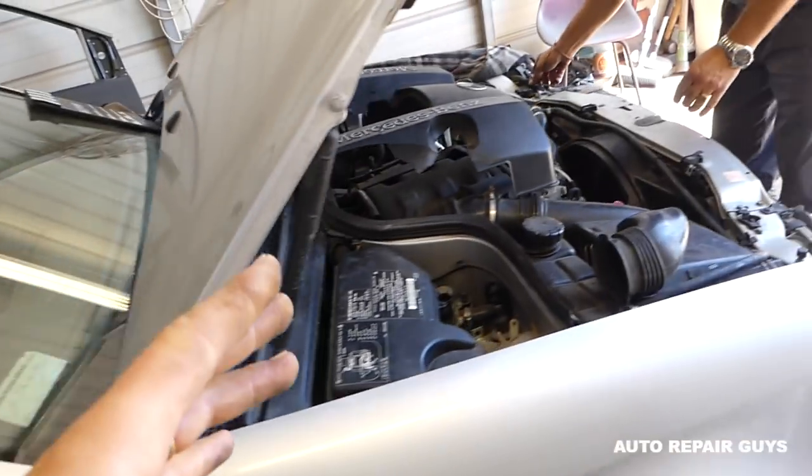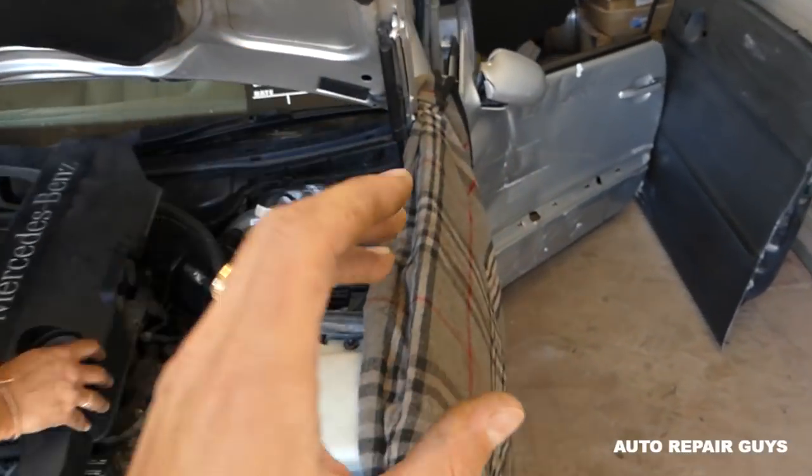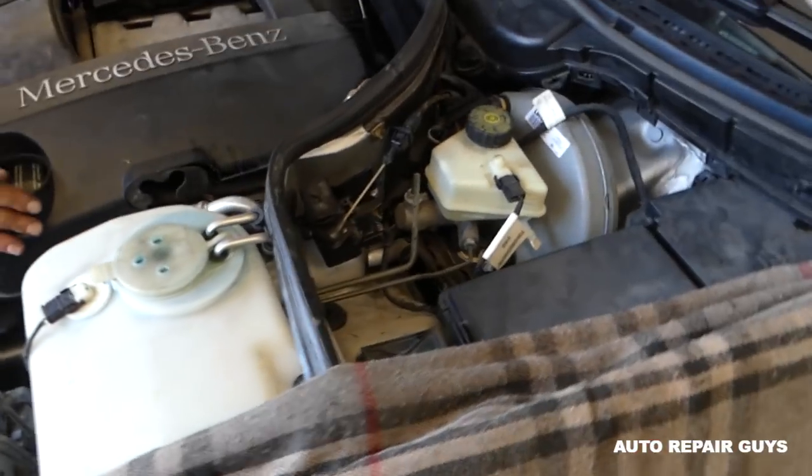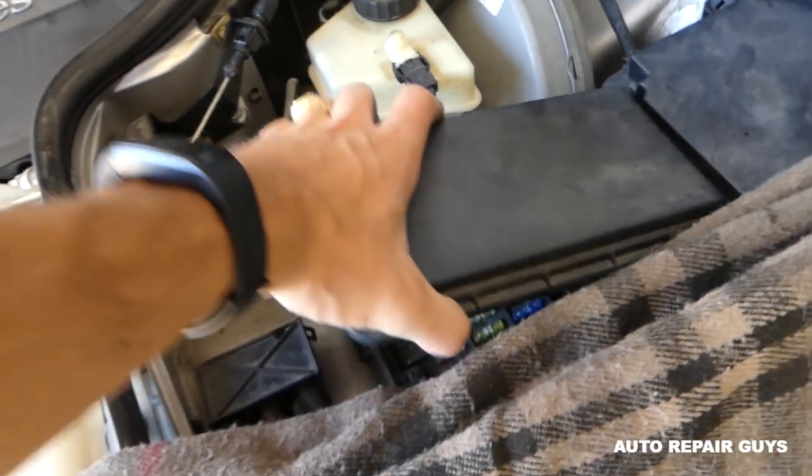First, we have some fuses. We have a special video about the ECU fuses, so make sure you check it out. But mainly the fuses are located right here for the engine operations and stuff like that.